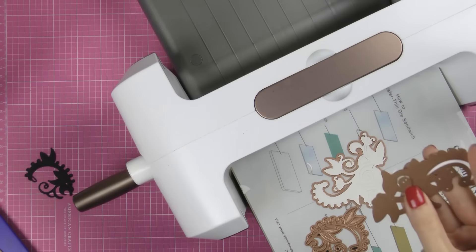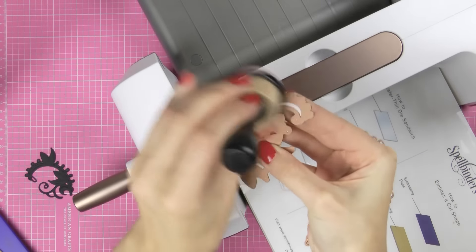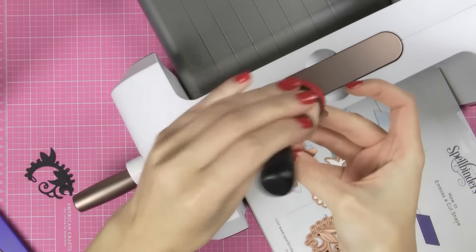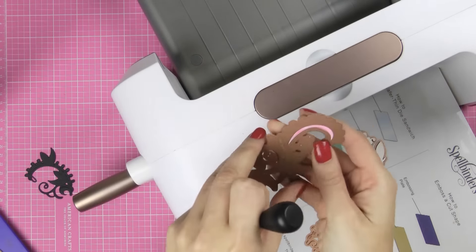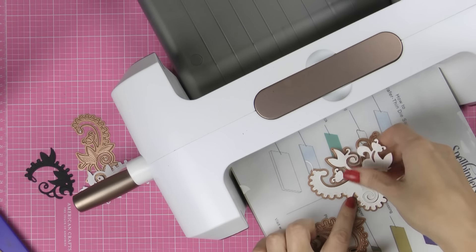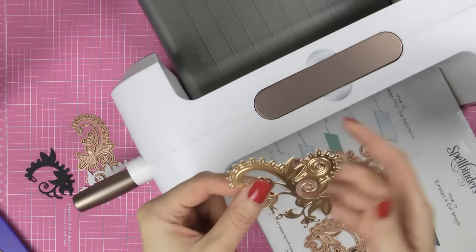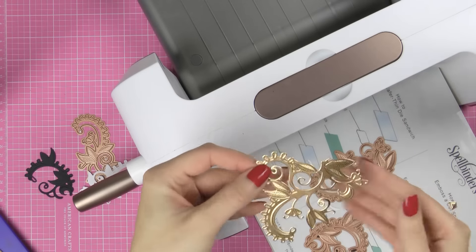I have my ink blending tool and I can just go ahead and quickly try to add some ink. I'll grab another color — okay, yeah, there we go. I can just quickly go ahead and add some ink, and there we go. And here's the third die cut, which is going to be the most beautiful one because I obviously die cut it out of gold cardstock, which is my favorite.